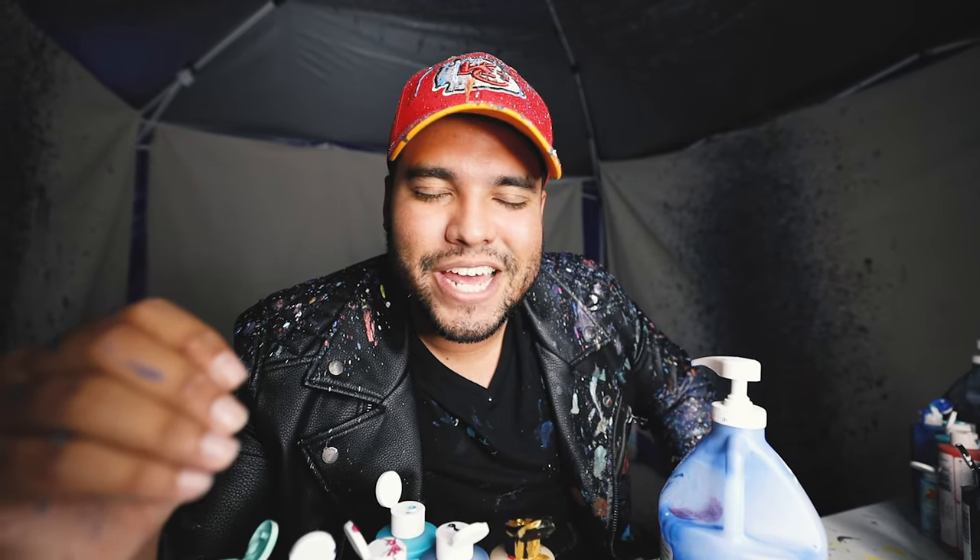What is up guys and welcome back to the Johnny Q Daily Vlog. Thank you so much for watching. In today's video, guess what we're going to be doing? Spin art! I don't know if you can tell, but I got the jacket, we got the paint, we're in the studio. We're doing some more spin art. Lay back, relax, and enjoy this show that is Johnny Q's spin art. Let's get this.